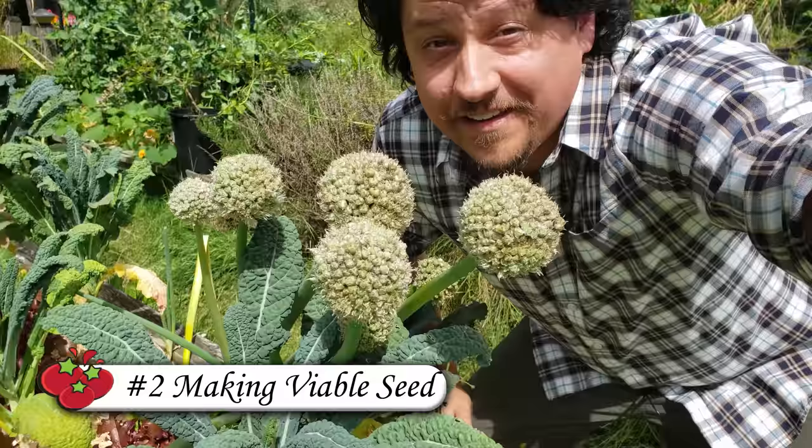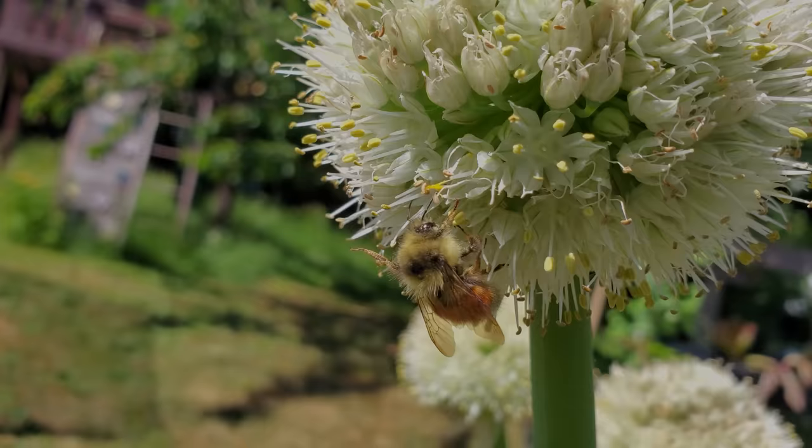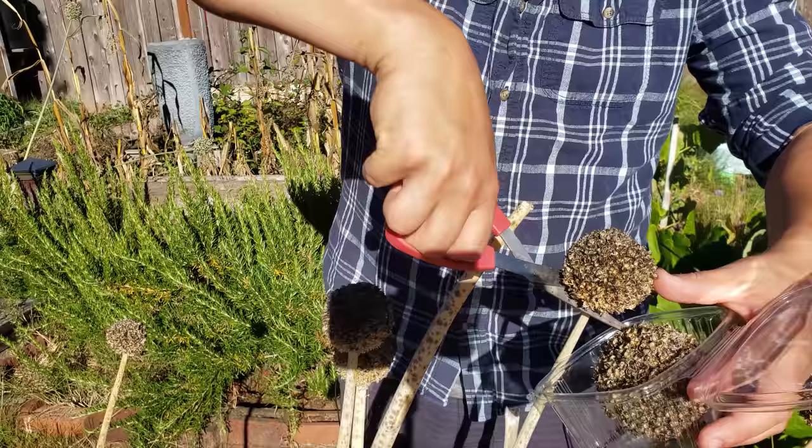Another benefit of pollinators is in making viable seed. Even in crops where we're not harvesting the fruit of a flower — such as green onions — we still need pollinators to get proper and viable seed. If you're going through the process of saving your own seeds, like I do every year, pollinators are simply invaluable.